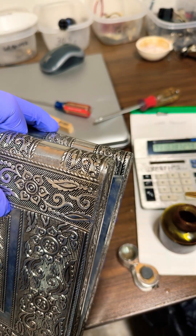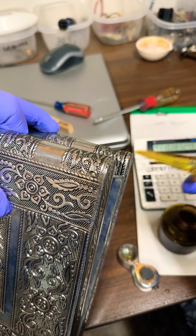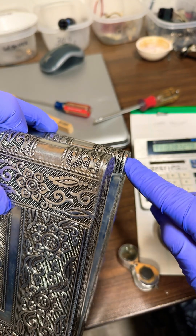I've got some potassium dichromate dissolved in nitric acid, so if this is silver, as soon as I touch it, it should turn blood red.